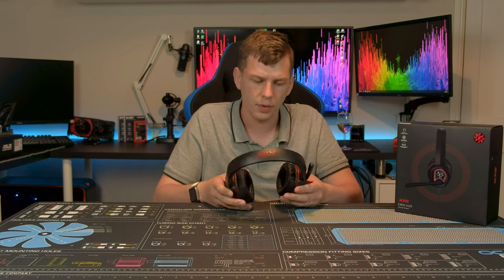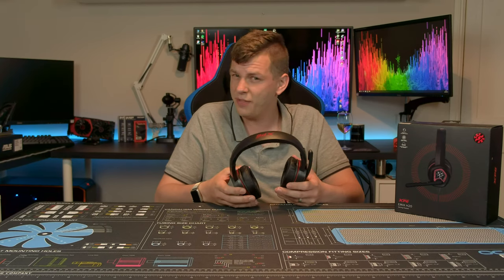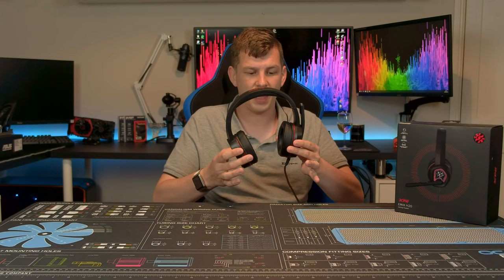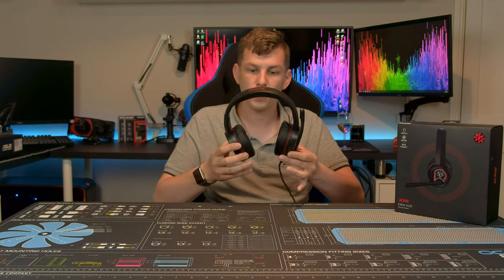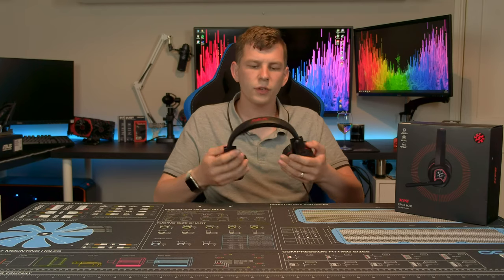What's up everyone, my name is Tom and welcome to TechStream. Today, thanks to the guys over at XPG, we're taking a look at their new eMix H20 gaming headset. The eMix H20 is a budget option coming in at around 35 pounds — a relatively standard two-driver headset with a microphone and a little bit of RGB thrown in for good measure.